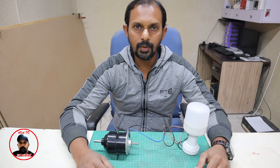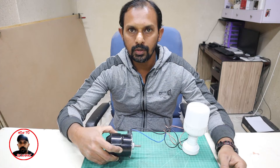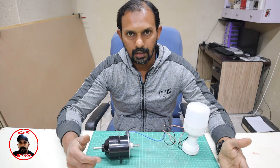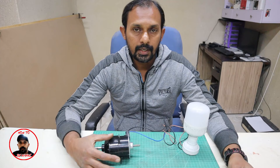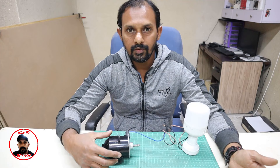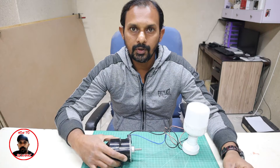Hello and assalamu alaikum, welcome back everyone. I am here with an experiment. This is a normal DC motor and I have converted it to a generator. I will show you how I made it, why we should convert a DC motor, and whether it is efficient or not. You will find the details in this video and learn how to convert a DC motor to a generator.